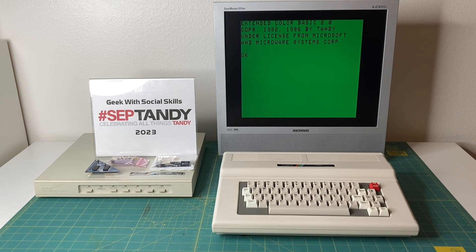Hey everybody and welcome to another Subtandy 2023 video. In this video I'm going to be upgrading my stock Color Computer 3, also known as a CoCo 3, from the factory 128k memory to a whopping 512k of memory. I'm also going to be upgrading the case badge — it currently shows 128k, and when I'm done it will show 512k. Sit back, relax, and let's jump right into it.